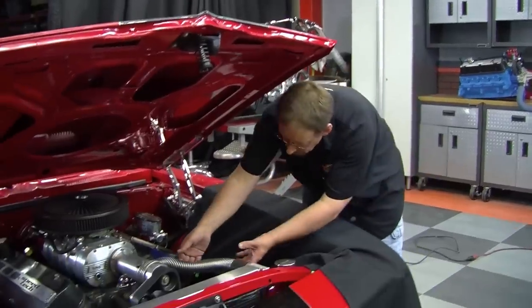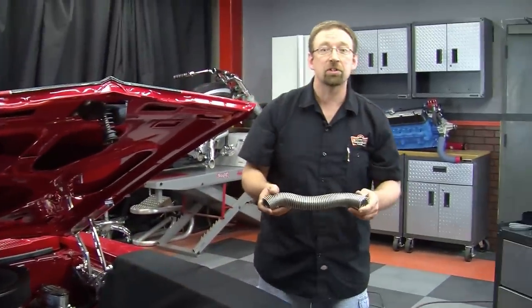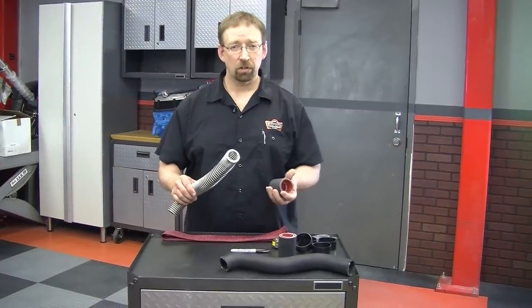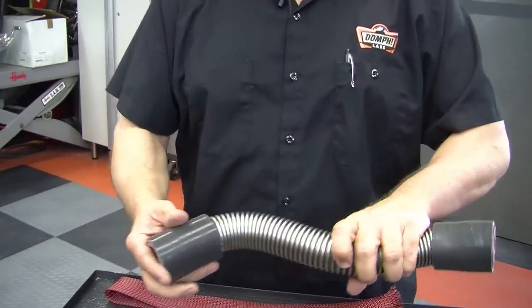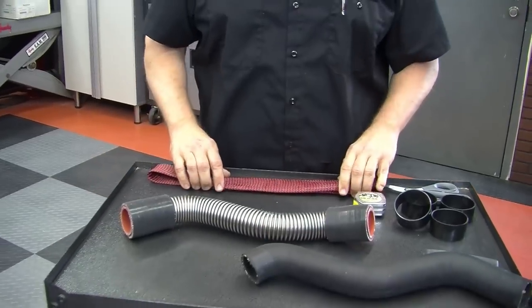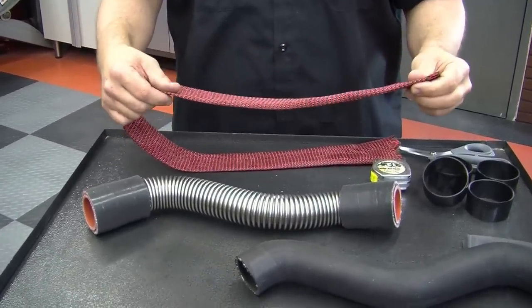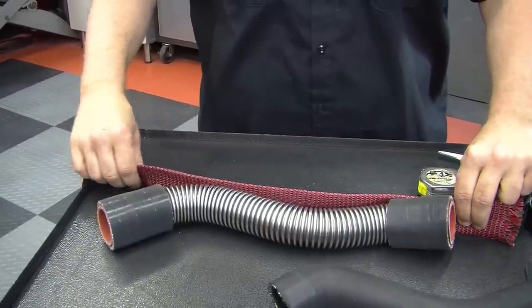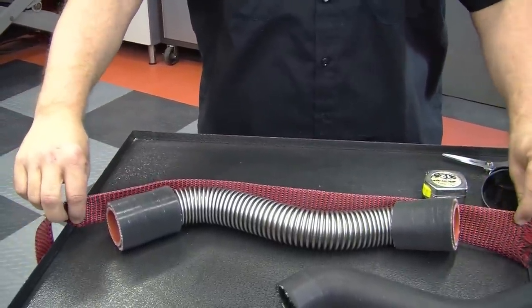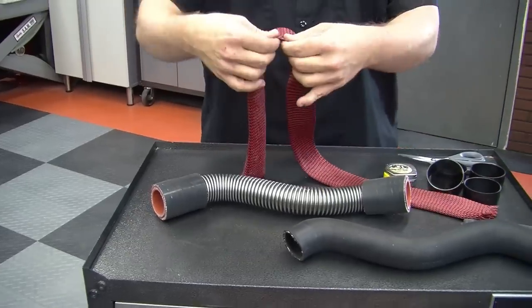We're going to go ahead, take this off, put the skins, boa clamps, and shrink on it and get it ready for installation. The first thing you want to do is place the couplers onto the end of the hose and then we're going to measure the skins for the right length. This will get us close — it's not going to be a perfect cut yet — but you want to leave about four inches on each side and right there is where we're going to cut.